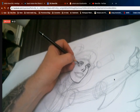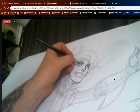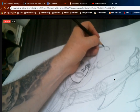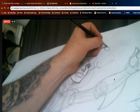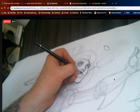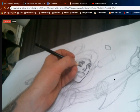Even if you don't erase those other lines, once you get darker, people start to notice them a lot less. This line in here is just to indicate the eyelid. The shape of the eye I choose to draw is kind of an oval with points on the end — a point on one end and then the upper eyelid folds over, so you end up with a shape like this.